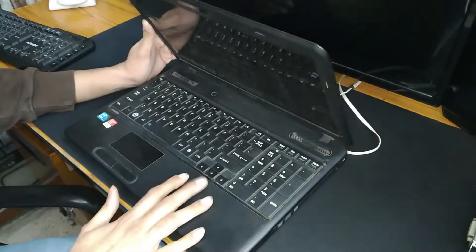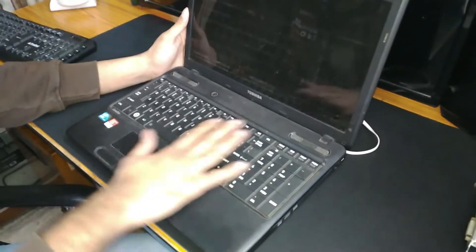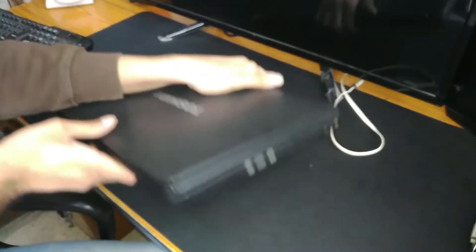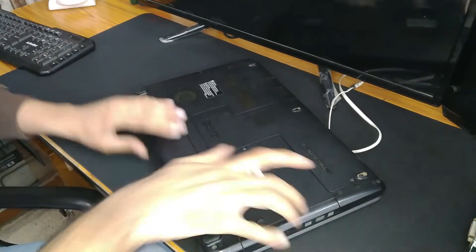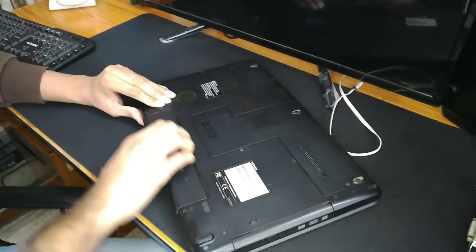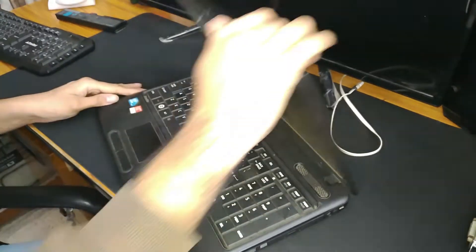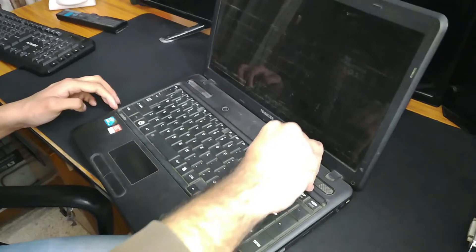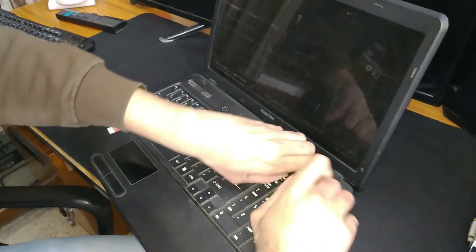This laptop's mini PCIe slot is in a different location - it's underneath the keyboard. So let's open it up. First, for safety, we should remove the battery. And we need to remove the cover on top. There are four screws on the keyboard holding it in place.